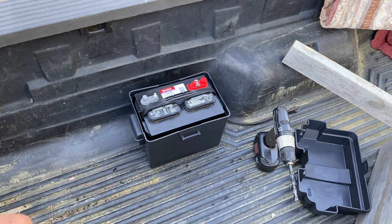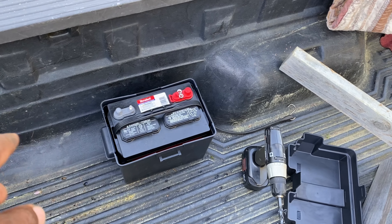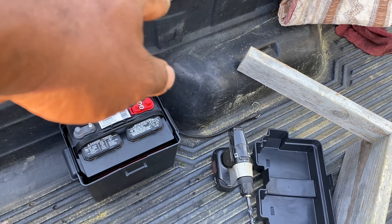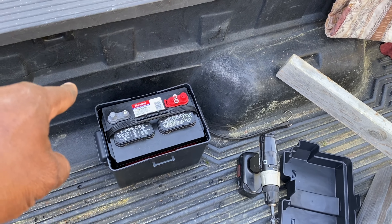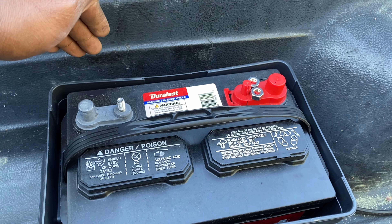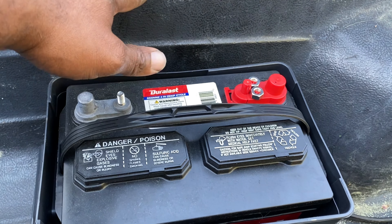We're in the bed of the truck - this is where the battery is going to be positioned right by the wheel hump. Now we're going to go underneath and pull back the bed liner so we can get access to the holes in the bed, pull our wires through, and come up. We want to come right in here with the wires so we can have access to the terminals flush against the bed on this side.